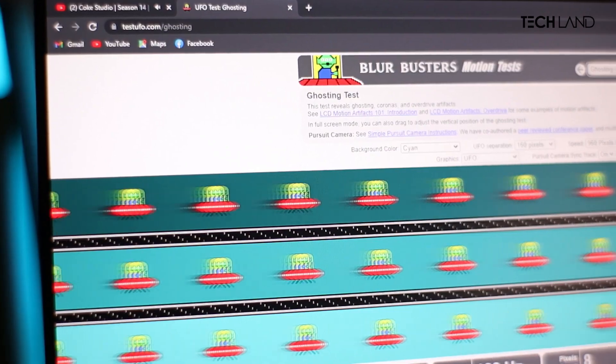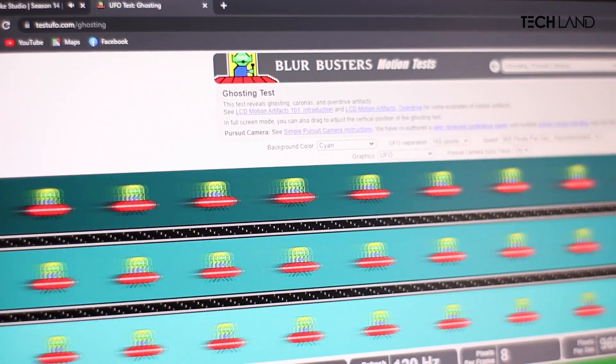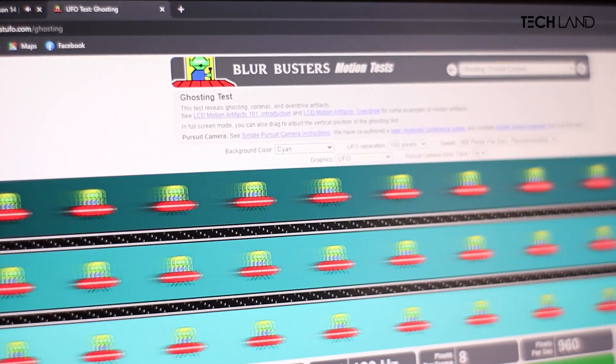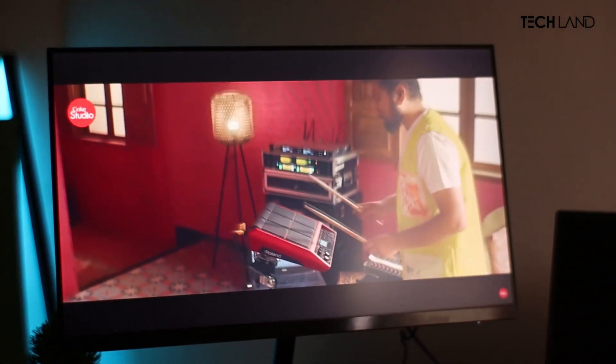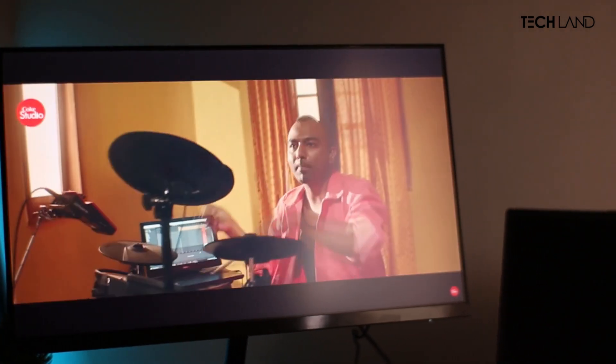Now, how will the gaming performance be? This monitor supports a 165Hz refresh rate. We tested it with UFOs and confirmed 165Hz. We also tested motion blur - the 1ms MPRT response time is the advertised spec. Accurate response time testing with measurement tools showed that at 1ms MPRT, you won't experience much ghosting at this budget level.